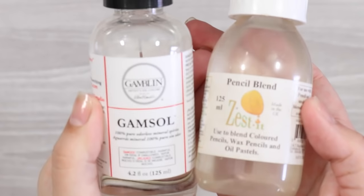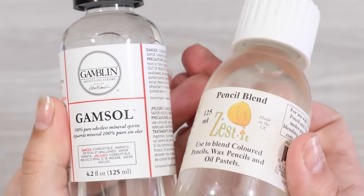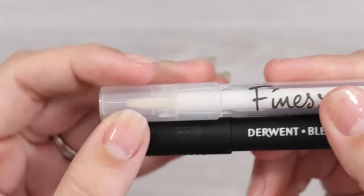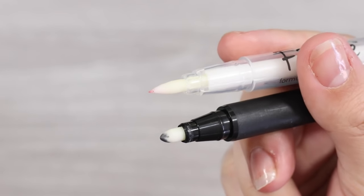If you don't like to blend using pressure on your paper, you could substitute this essential tool for a solvent blender like Zestit or Gamsol, or even a fancy pen blender like the Finesse or the Derwent. These produce much different results to using the white pencil blending method and offer a more painterly look, which is fairly appealing.